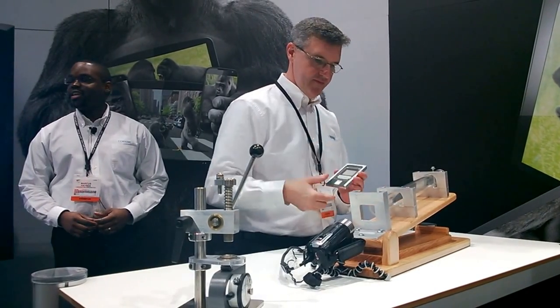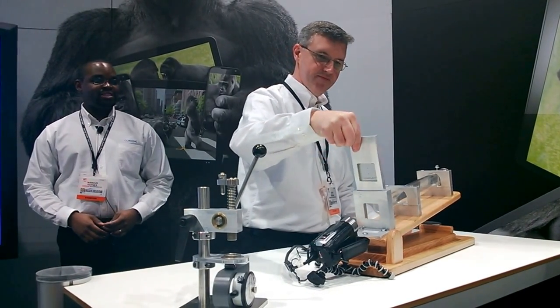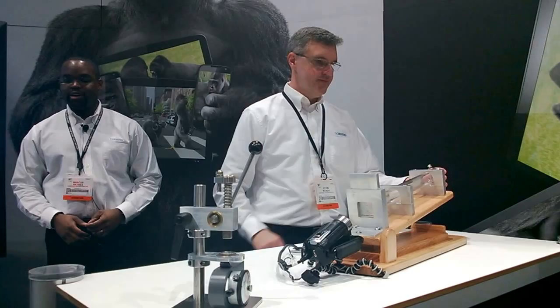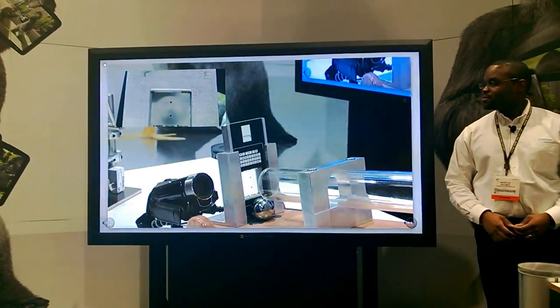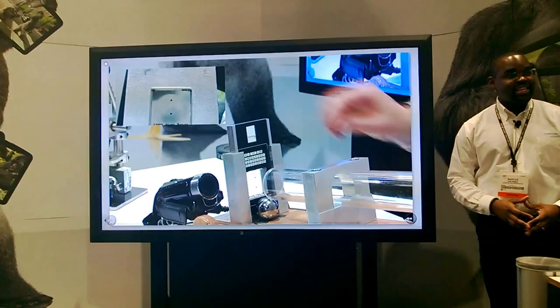It has the same 7-millimeter scratch as the previous piece of glass. Kevin is going to load it up and we're going to see how it performs. As you can tell, the glass did not break.